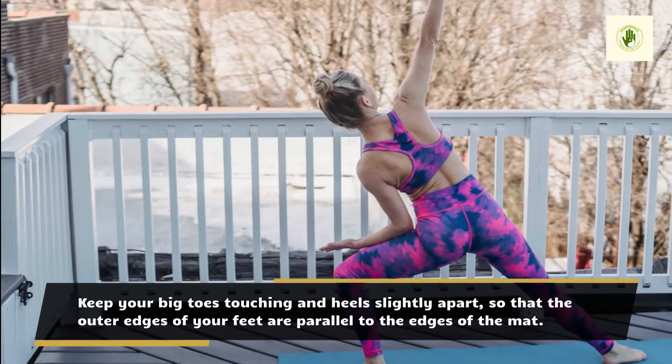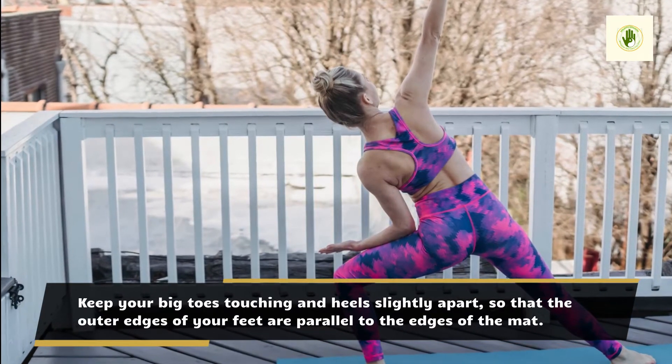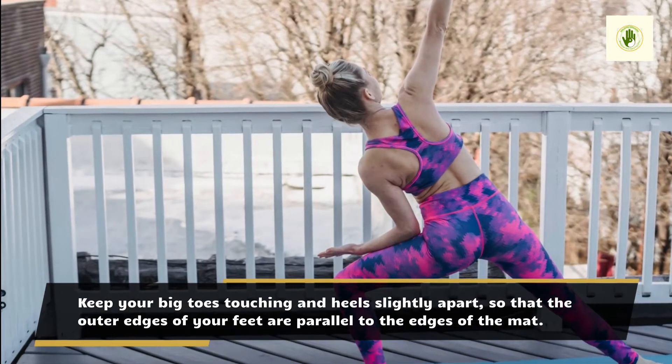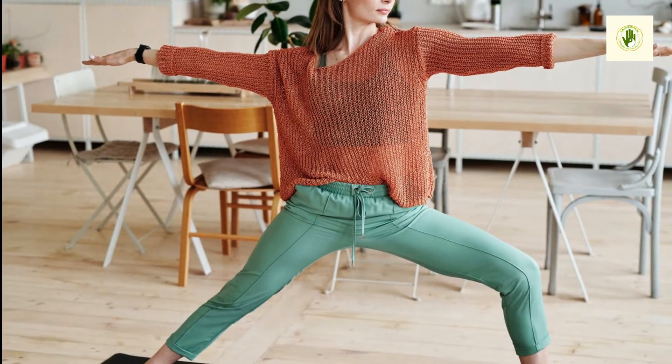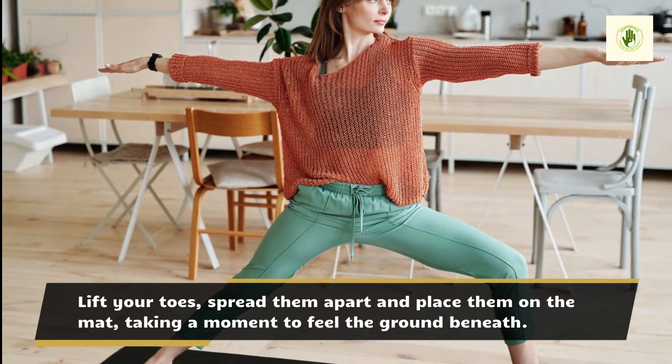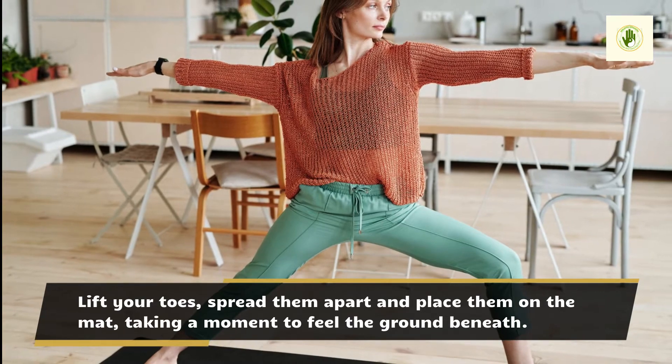Keep your big toes touching and heels slightly apart, so that the outer edges of your feet are parallel to the edges of the mat. Lift your toes, spread them apart and place them on the mat, taking a moment to feel the ground beneath.